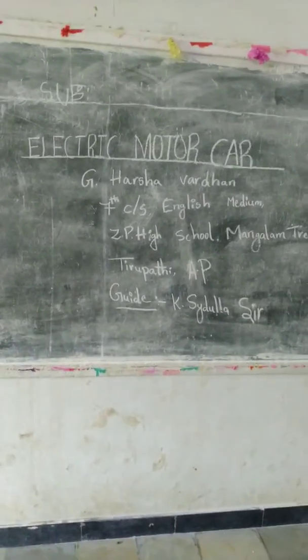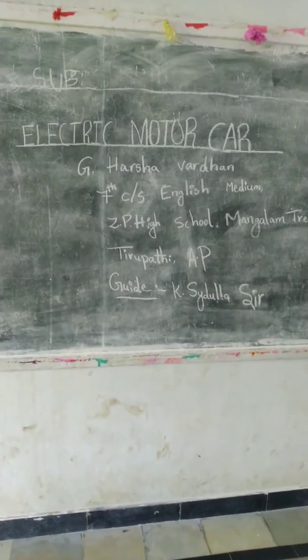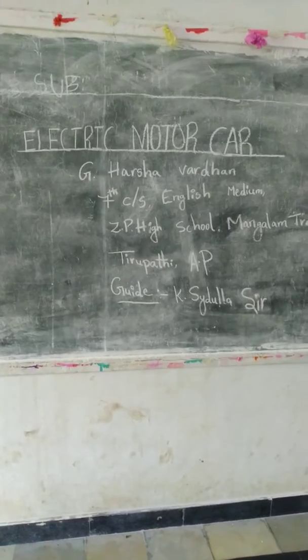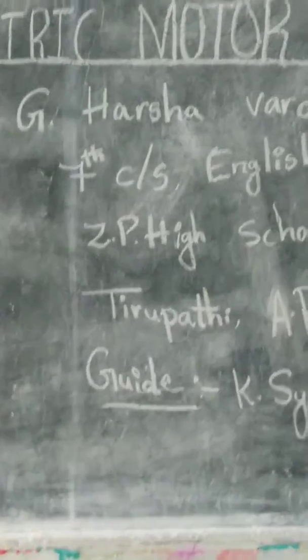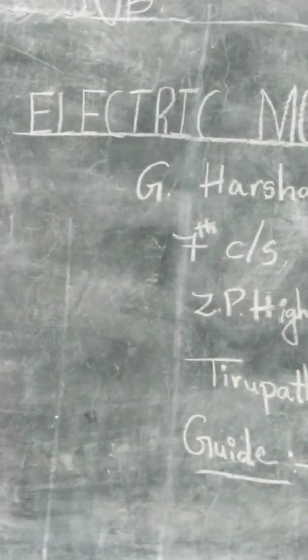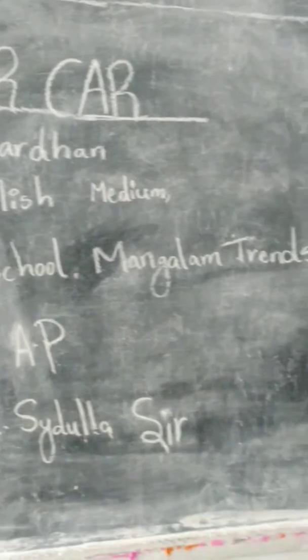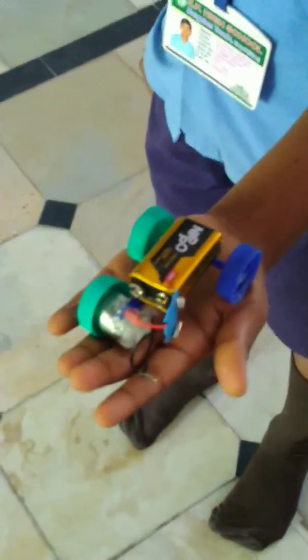Yes, it's an electric motor car made by our student Arshavadhan, studying 7th class at our school. Now we are going to see the device.